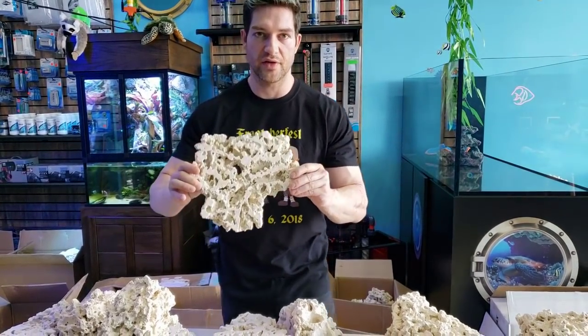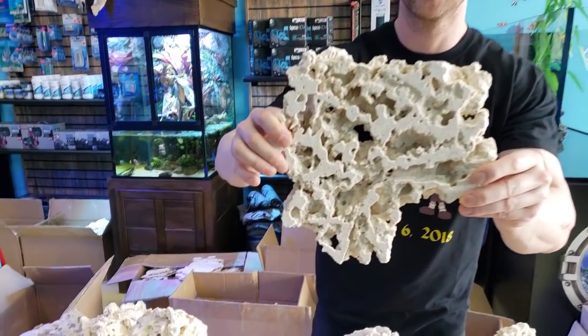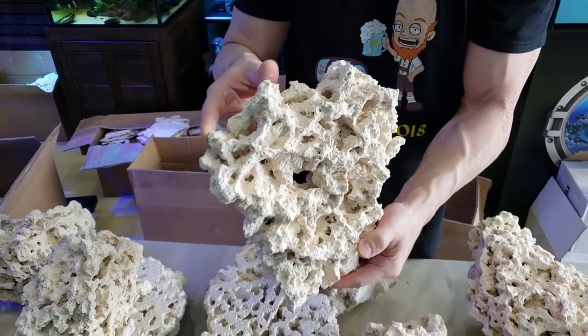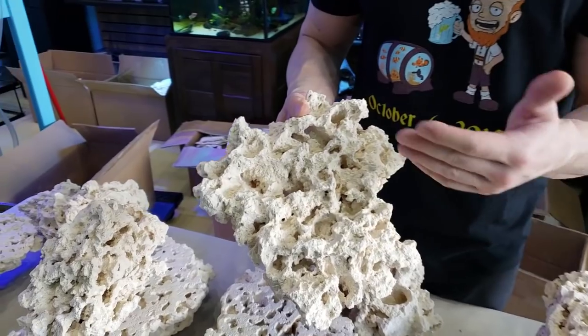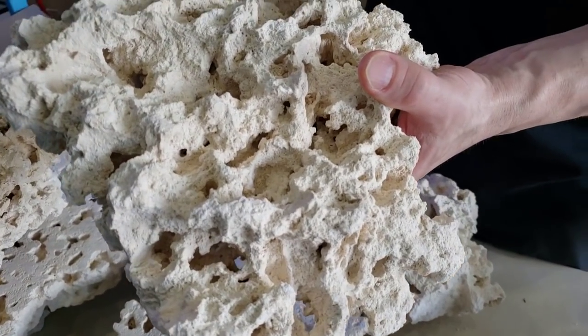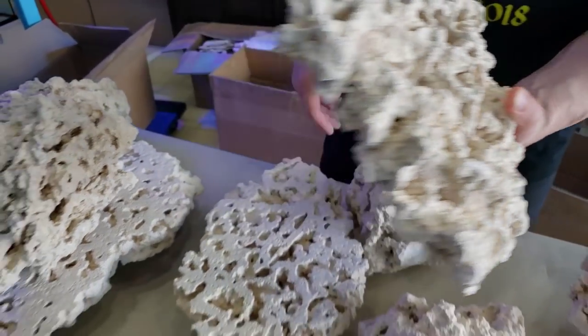You don't have to worry about adding anything extra to your tank because these rocks look pretty much ready to go. Getting up close, you can see they're very porous. Some people will sell you rocks by the pound for wet rocks, and you're going to pay a lot of money for not a lot of rock because much of that weight is water. These pieces are beautiful.